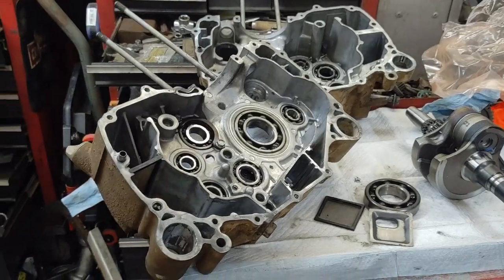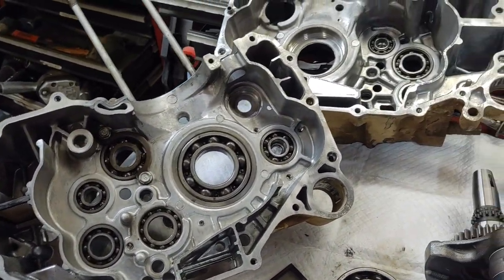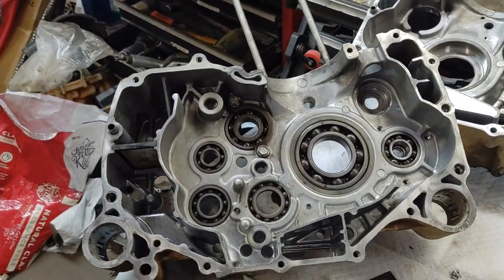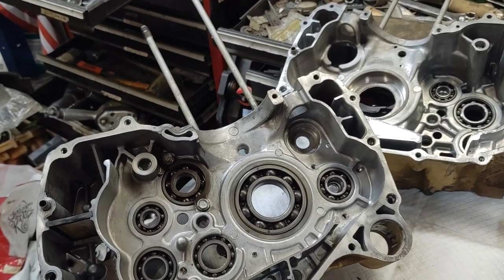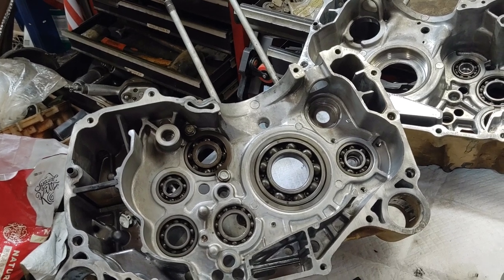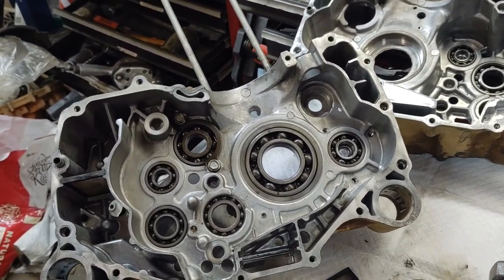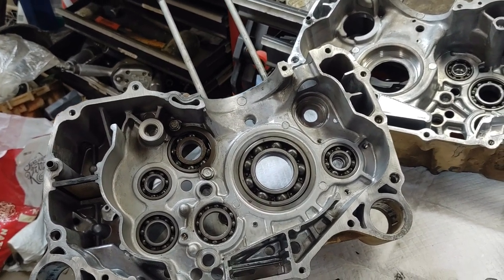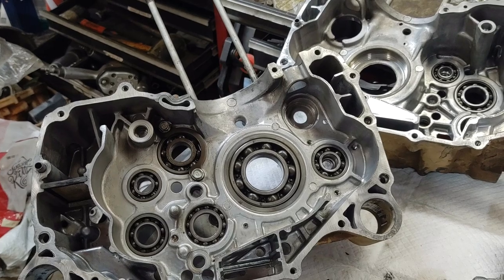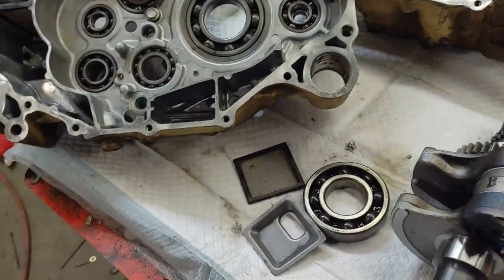What's up guys, Four-Wheeler Doctor back again. Today we're working on a highly anticipated 350 Rancher assembly video. It's been a while since I took this thing apart. The main thing holding me up was that 450 Foreman that I had to do a full body-off restoration on, but I got that done now and we're going to start putting this motor back together. This is about a 2001-2002, two-wheel drive model.